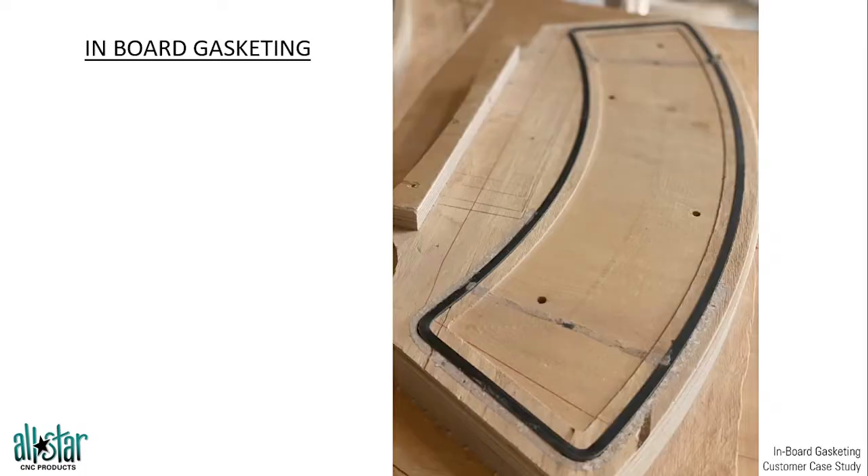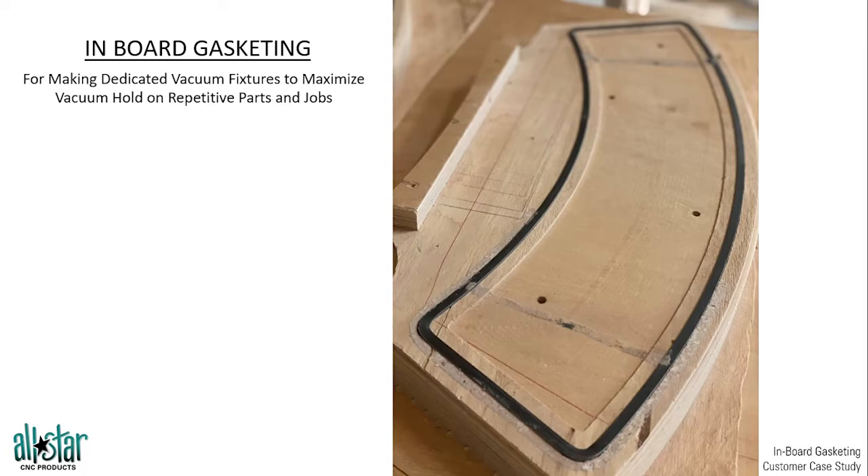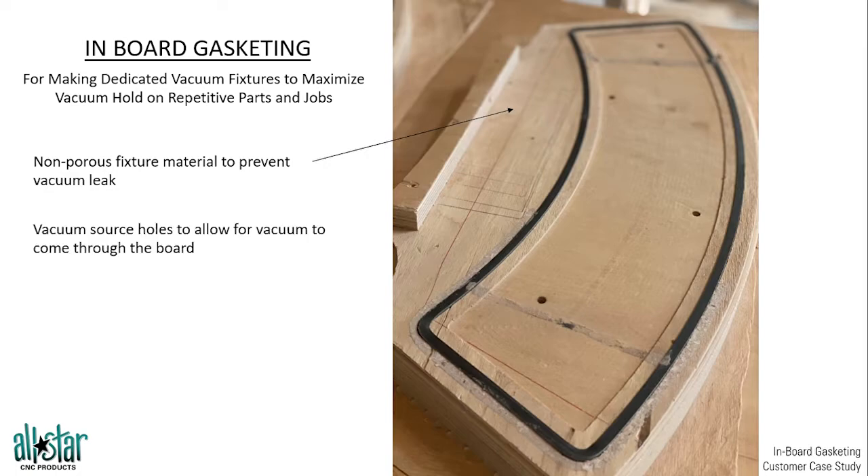We always recommend inboard gasketing when doing repetitive parts. Making a dedicated fixture for repetitive parts is the best way to get maximum efficiency out of your vacuum system. When we use a non-porous fixture, it isn't going to leak vacuum through the surface, through the tool channels, or through the sides of the board the way a porous MDF spoil board would. So we're getting more efficient use of the vacuum. However, we do need to create vacuum holes through the fixture board to allow that vacuum to get from the grid system underneath, through the non-porous board, and up to the part.